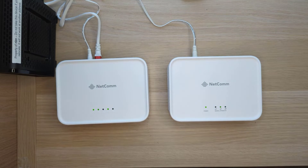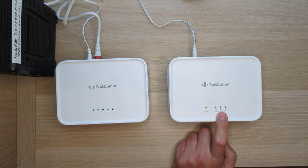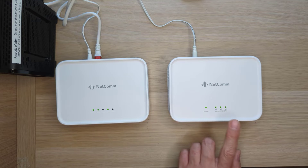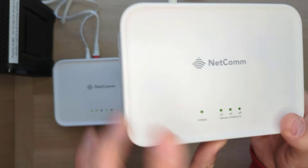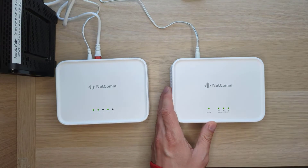This process can take up to 10 minutes, but usually much less. I'll time it and let you know how long it took. It took approximately four and a half minutes for the satellite to find the gateway, and the signal strength LEDs all lit up. After that, the satellite will reboot once, which might take another couple of minutes to come back up.